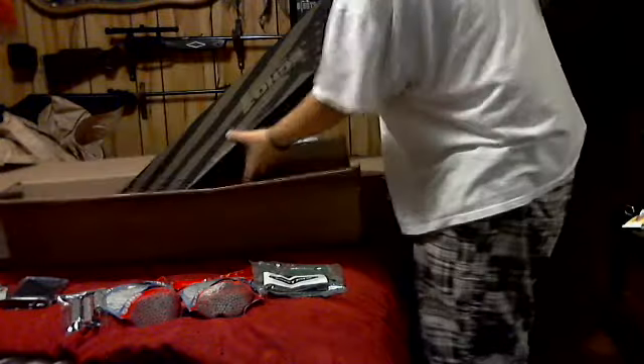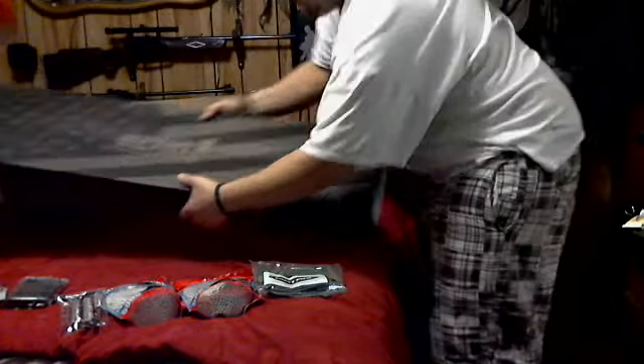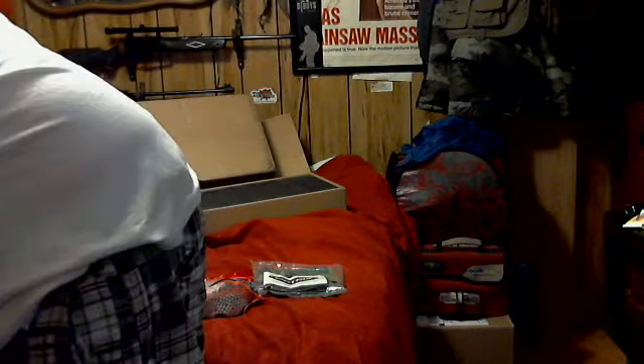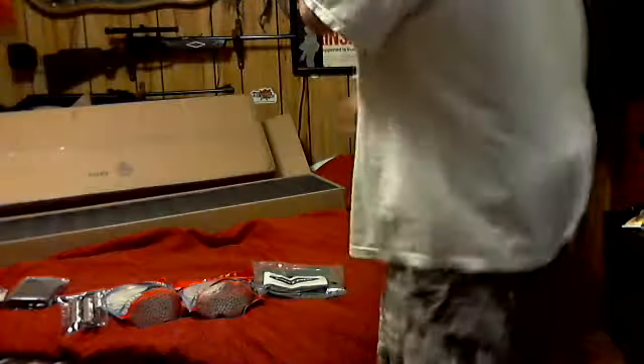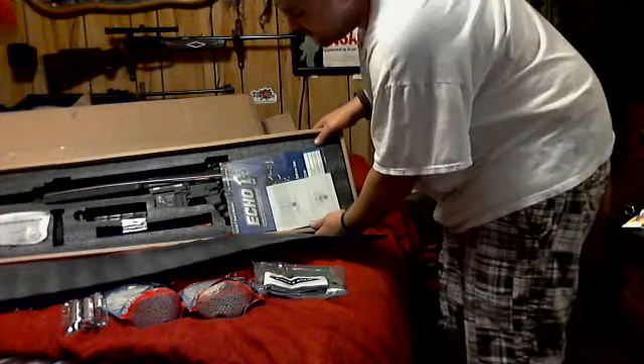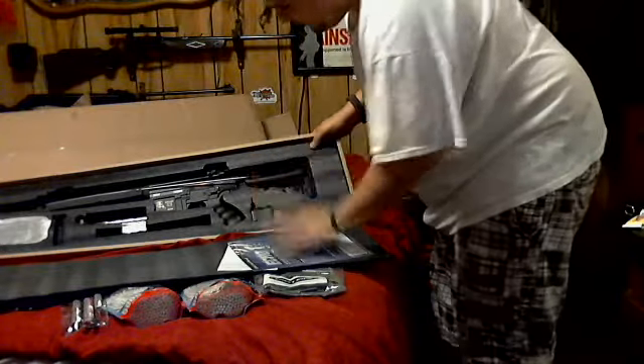And here we go guys — yes, you can read it right: Echo One. Let's get this flap open and see what she looks like. I love the box — great packaging, it's made in the USA. You can see the flag right there on the front. Love that. What does it say? 'Play hard, play safe.' Oh man, look at this guys — a thing of beauty.